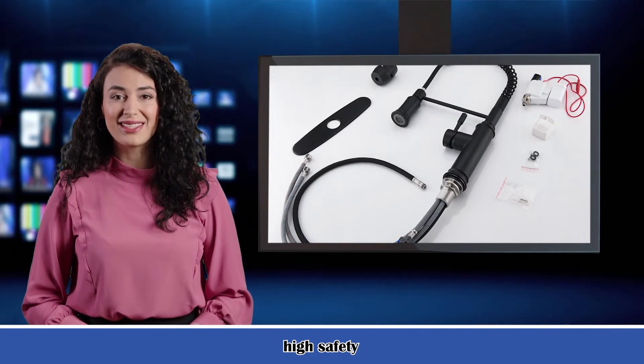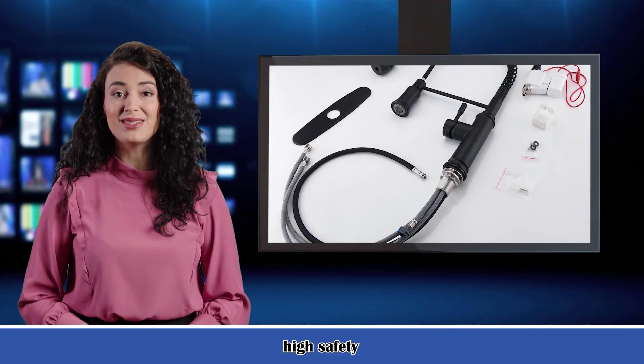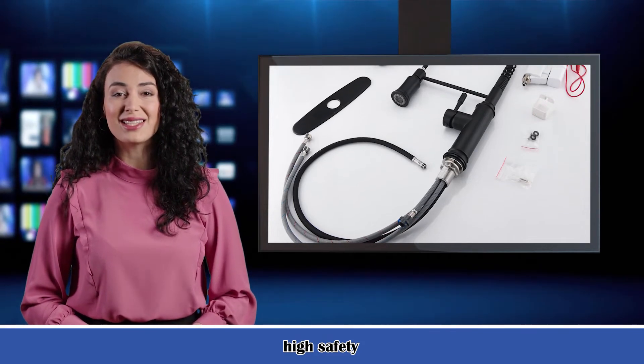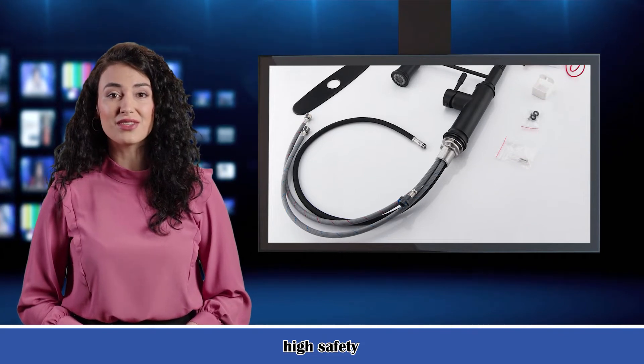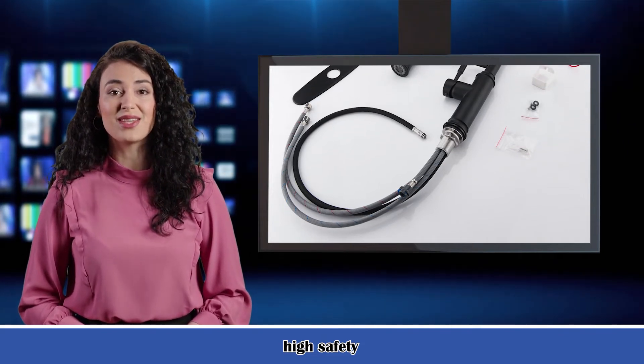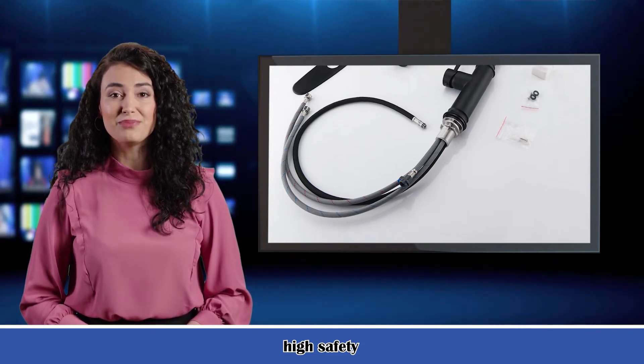Easy to install and maintain — everything you need is in one box, easy to complete DIY. Excellent corrosion resistance and rust resistance can prevent dirt from sticking to the faucet surface; just use a clean cloth and the faucet is clean.